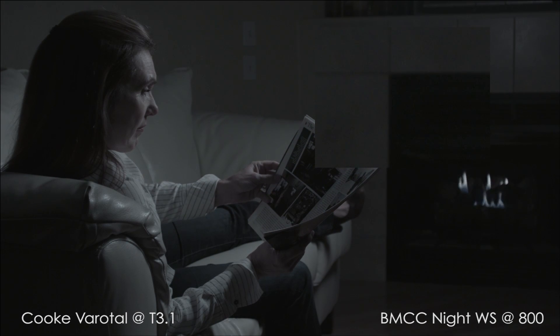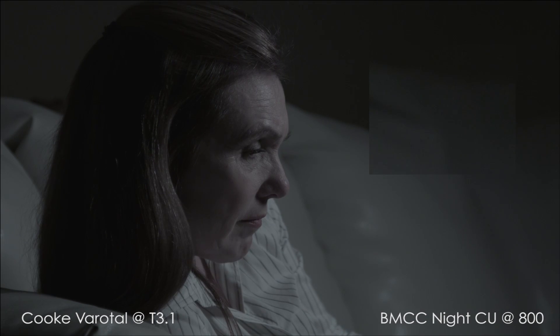You can clearly see the noise here, but it feels like there is less than the Alexa — though I think that's due to the decreased saturation levels. Like the Alexa, the noise pattern of the Black Magic is small, tight, and random.